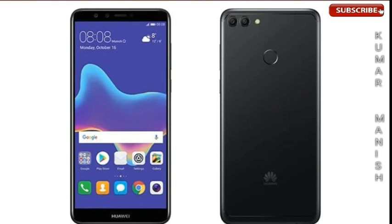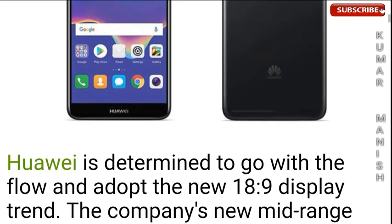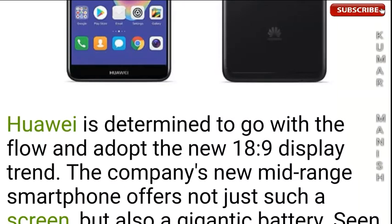On the back, there's a fingerprint sensor and a dual camera setup with a flashlight. This is how the phone looks. Huawei is determined to go with the flow and adopt the new 18:9 display trend with this new mid-range smartphone.